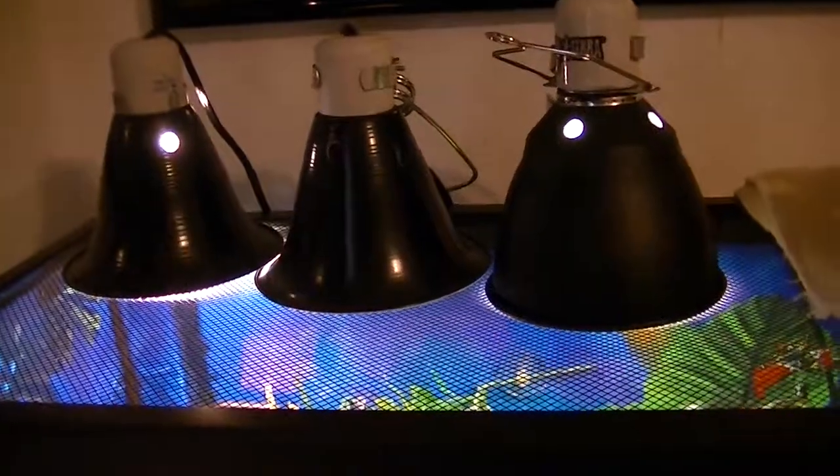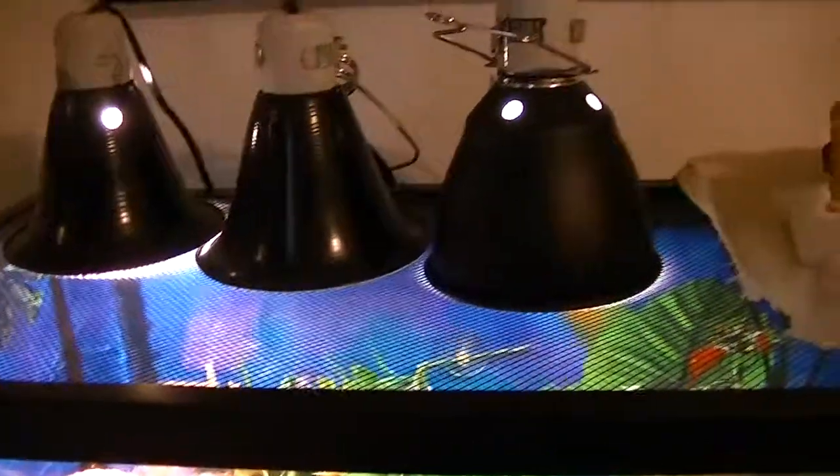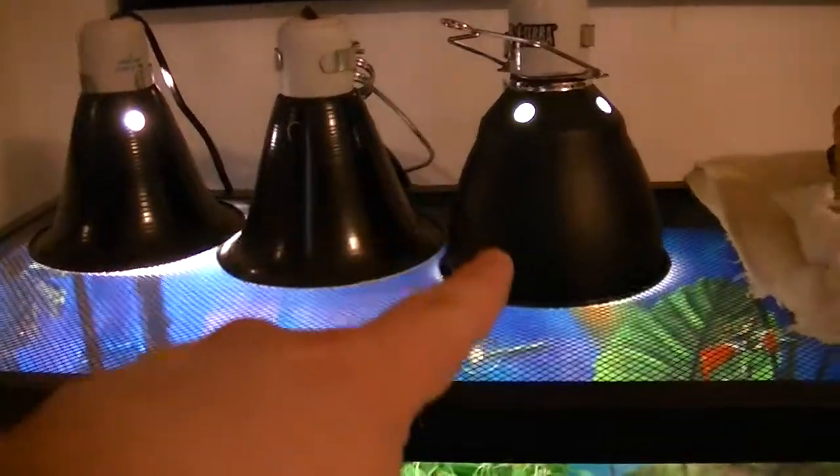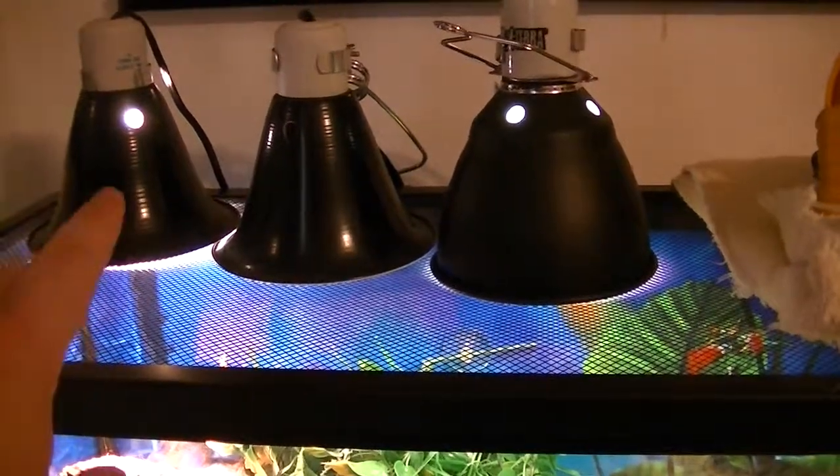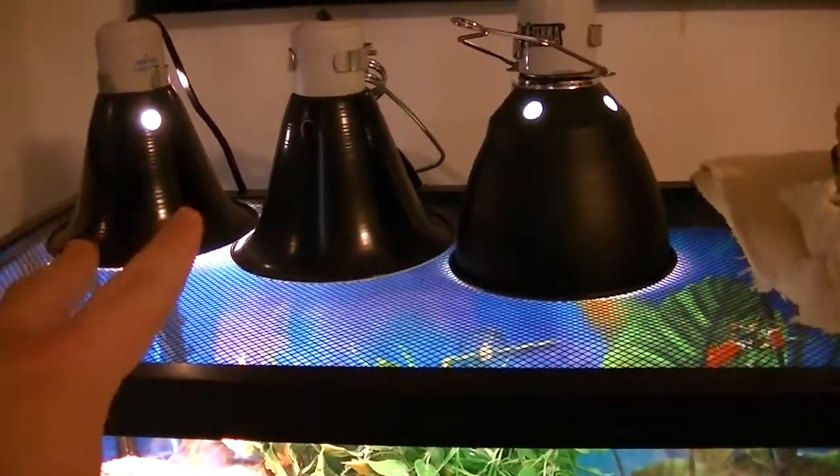I got three lights. For daylight, and that one there is for the UVB and the nightlight. Both of these lights — the nightlight and the daylight — are heat lamps. They also give out UVA.